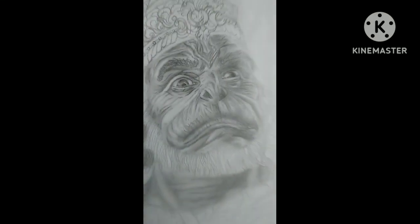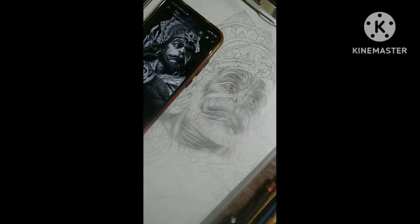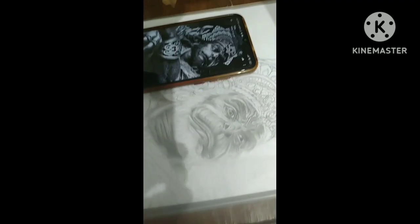Hey everyone, welcome back to the first episode of Realistic Lord Hanuman Shading Tutorial. Before starting the video, I want to request you to be a member of my channel by subscribing it and press a like for my artwork. So, let's start.